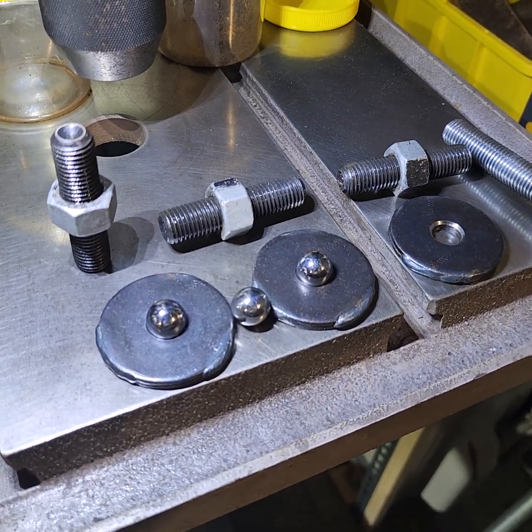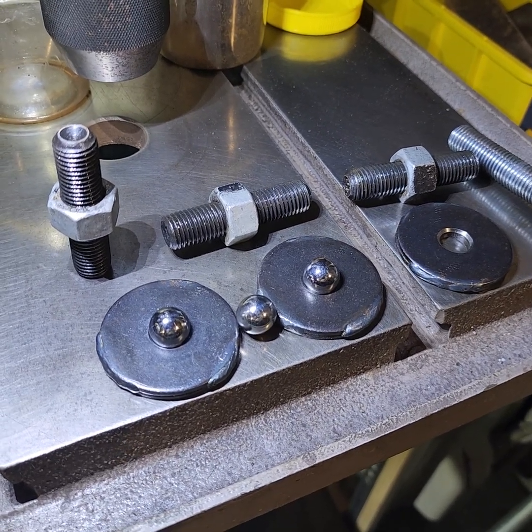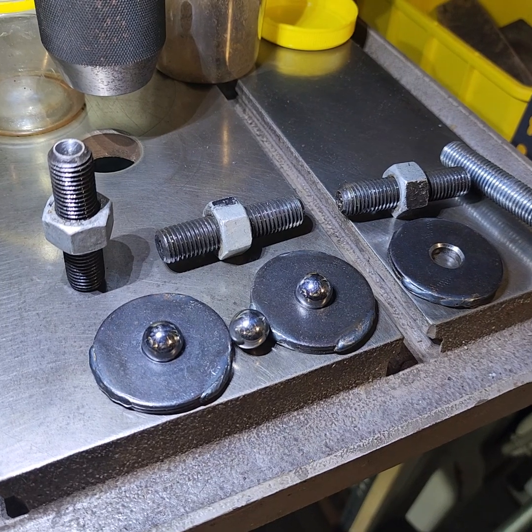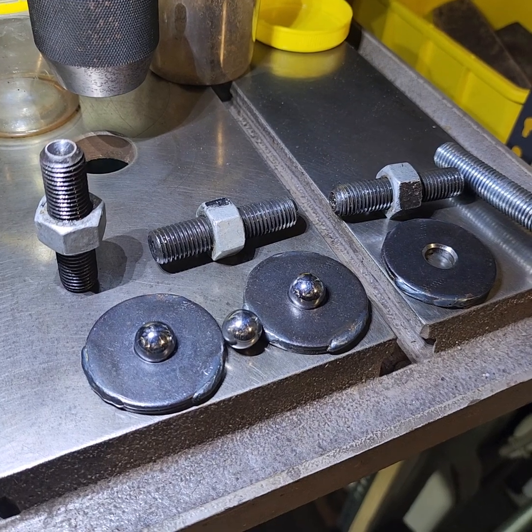I'm using M16 by 2 long grub screws and locking nuts, and it turns out they're quite difficult to adjust. Something in metric fine would have been better. Maybe I'll switch it over and re-tap to a larger size with fine pitch or something in future, but it's good enough.